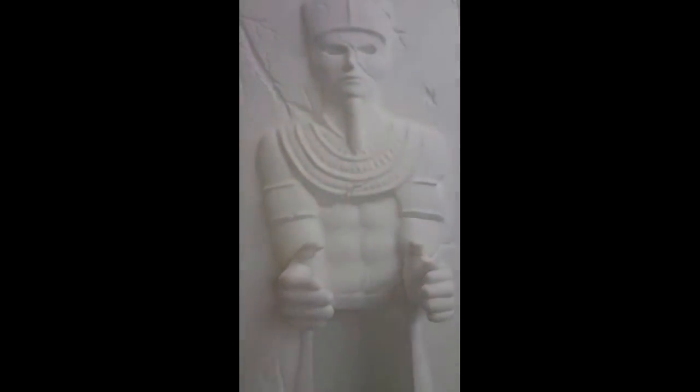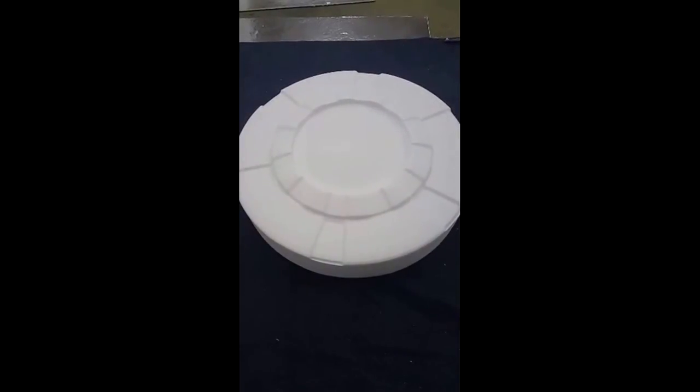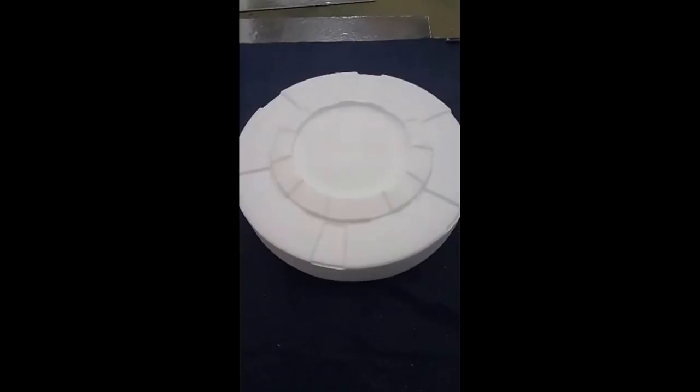Last but not least we have one more here — another version of the gods. And here's a picture of a dial; this is another one of the pieces that goes to a puzzle in one of the rooms.